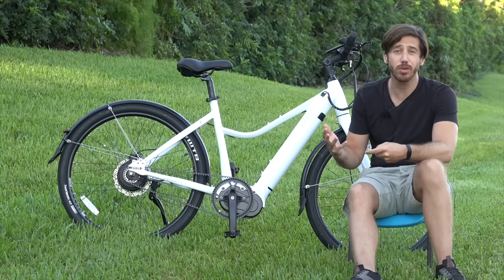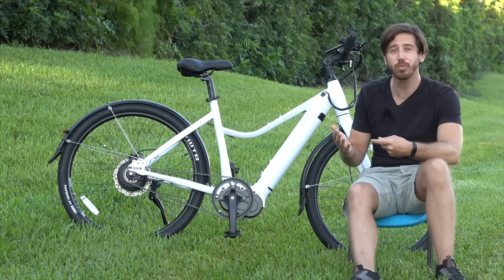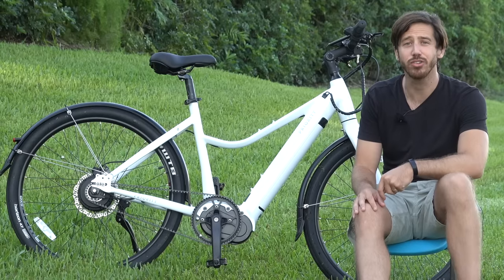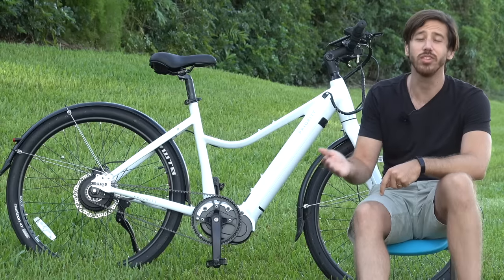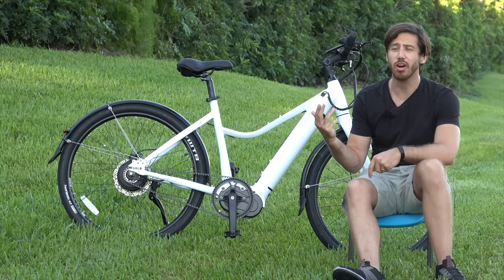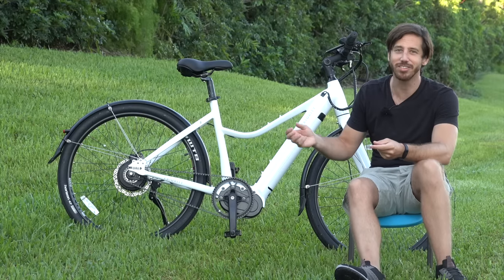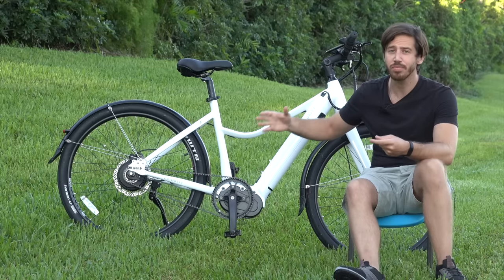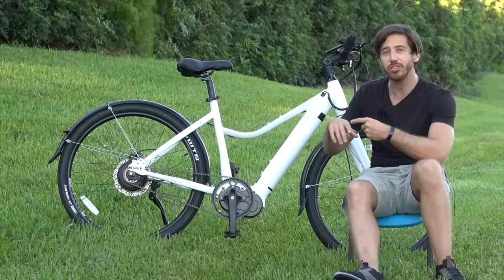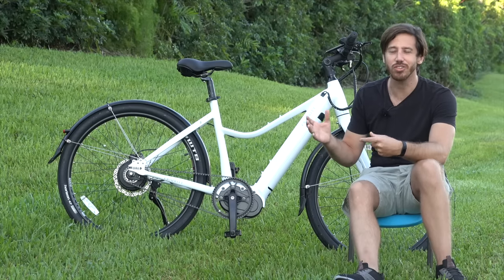Speaking of full suspension bikes, there are a number that simply are not compatible with belt drives because the chainstay length changes as the suspension travels. A full suspension e-bike that uses a belt drive needs to account for that, since there's no tensioning going on like you'd have with a derailleur. That doesn't mean you can't have a full suspension belt drive bike, but it needs to be factored in at the design stage, which limits how many are available. There are also a lot of electric motorcycles that use belt drive systems — the Zero SRF and the Harley-Davidson LiveWire, both of which I've personally tested, use Gates carbon belt drive systems. It's the same company's belt, just a different style, bigger and stronger. The Zero SRF has the motor coaxially mounted with the swingarm so the chainstay length effectively never changes, and there are solutions to have rear suspension and belt drive setups.